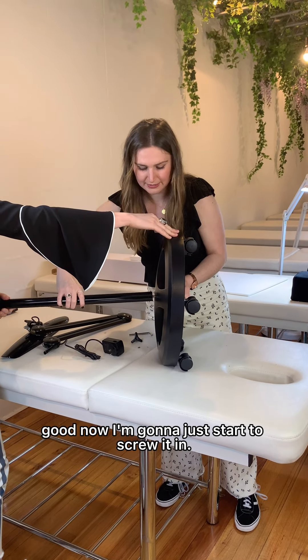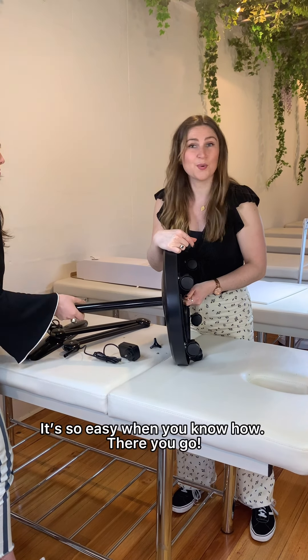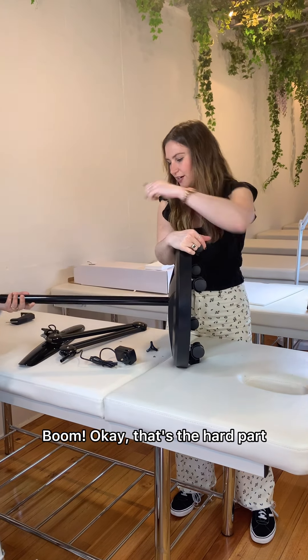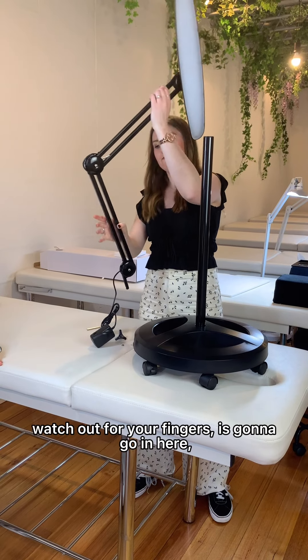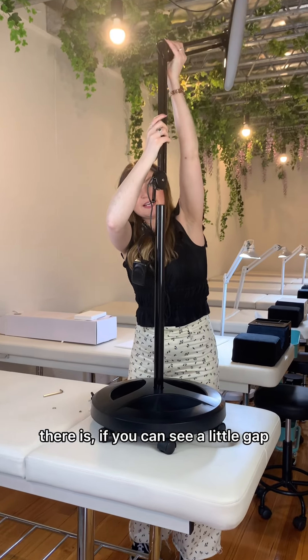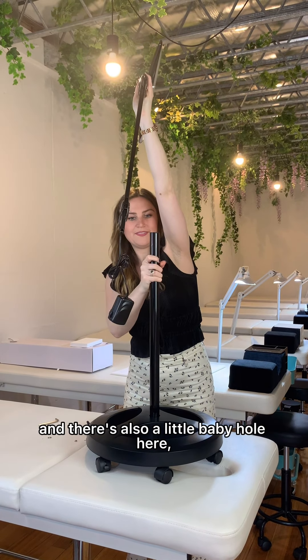Now I'm just going to start to screw it in. I'm gonna get the Allen key so Jess can screw it. Let me just screw it in. It's so easy when you know how — there we go. Okay, that's the hard part really.